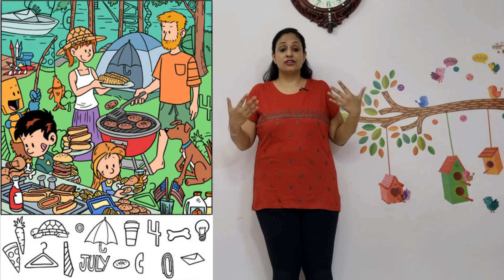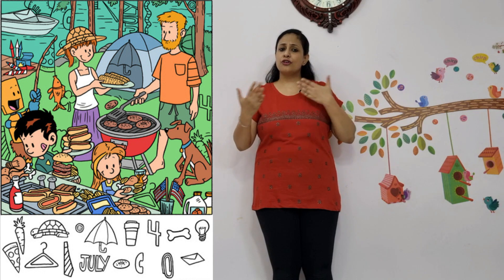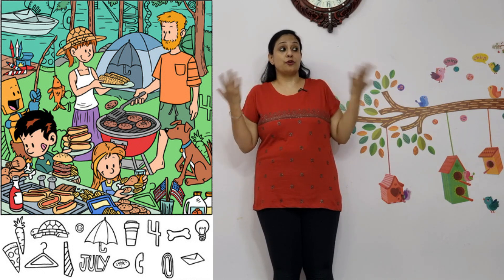Make the children practice hidden object games in a book so that they use visual scanning and visual tracking. A foreground-background discrimination skill can be practiced, which helps in overall balance as well. Also, physical hidden object games can be played with them — hiding things under a chair, over a chair, on a high surface where they have to climb and retrieve the object. All of these will help.